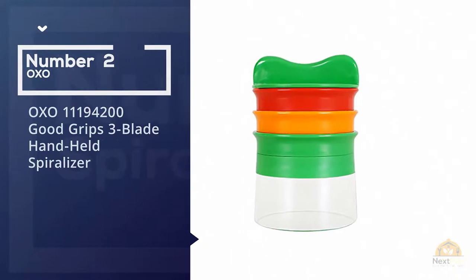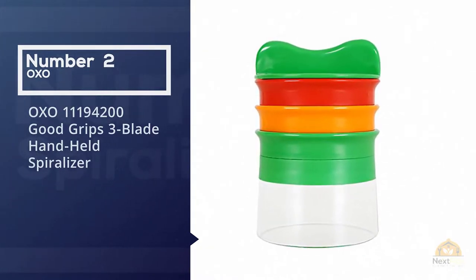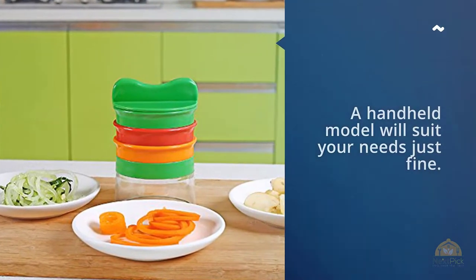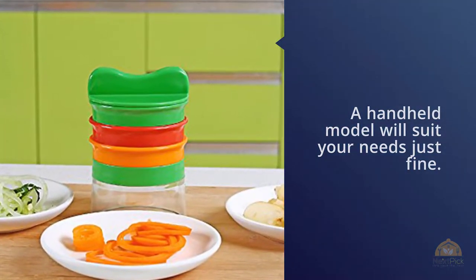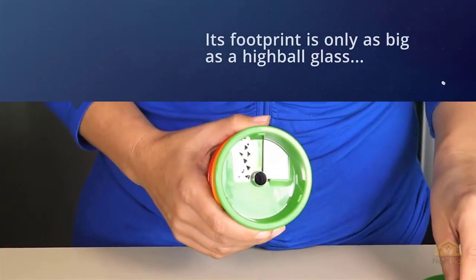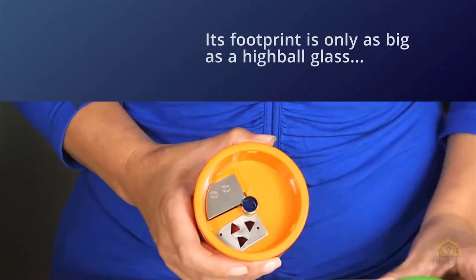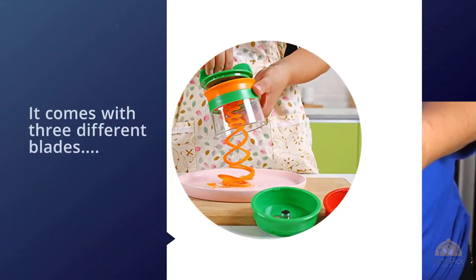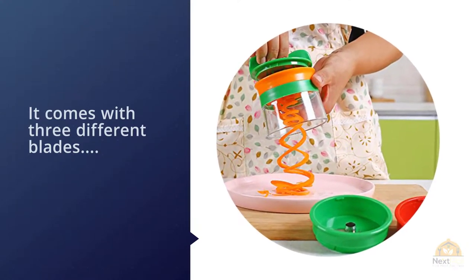Number two: the OXO Good Grips Three-Blade Handheld Spiralizer. If your foray into the spiralizing universe is likely to be infrequent and limited to zucchini, a handheld model will suit your needs just fine. In that case, this little gadget is the one — its footprint is only as big as a highball glass, yet it comes with three different blades, meaning it offers some of the versatility of a countertop model.